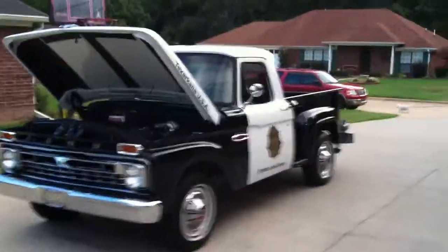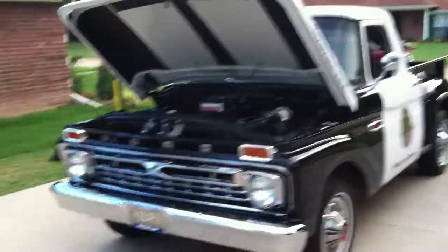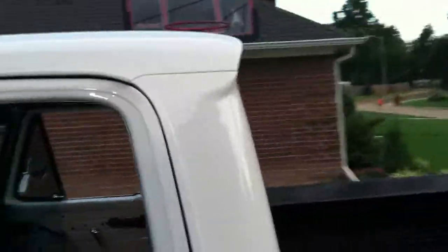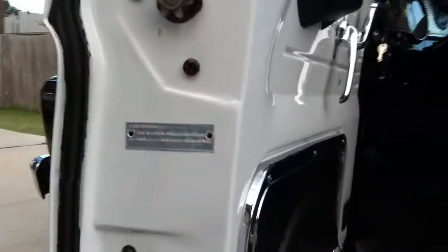We're looking at a 1966 Ford F100. This is a police truck. It came stock with a 428 police interceptor. We're going to roll around this thing so you can see VIN numbers and get a better look at the truck. We're also going to give you a little information about the restoration of this truck.